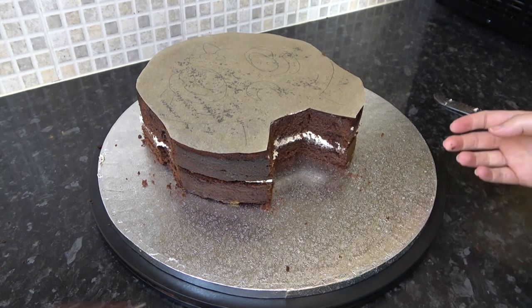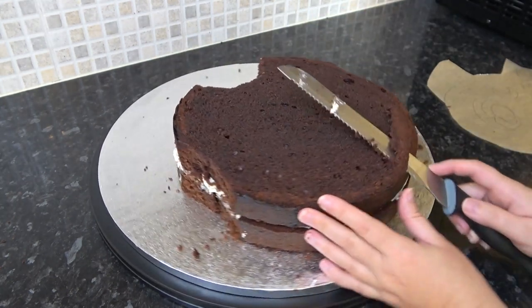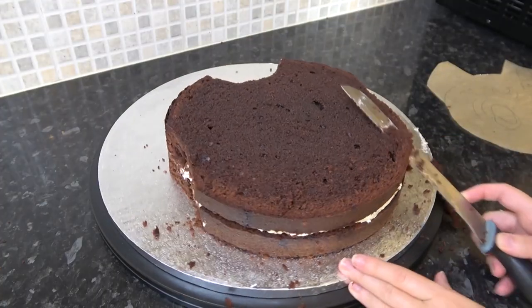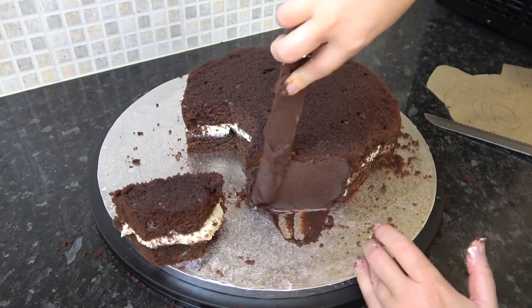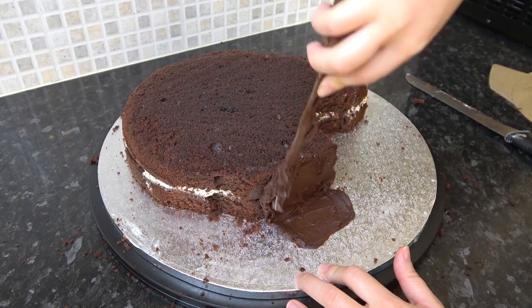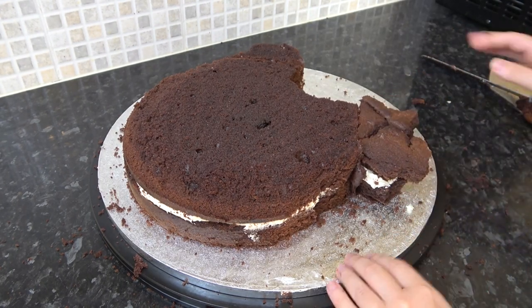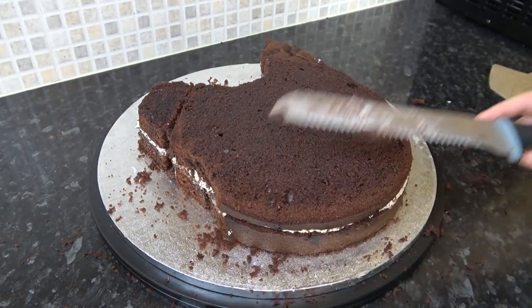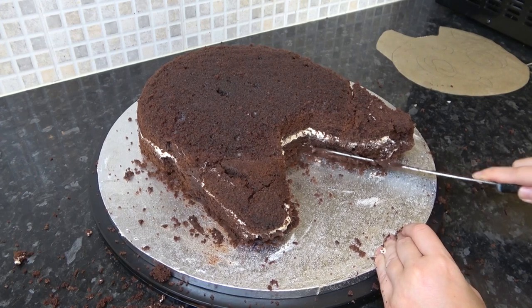I'm then rounding out the sharp edge to give it a nice smooth shape. Now bring your offcuts back in and stick them to the tops of the ears with ganache. The second ear I'm building up with offcuts from when I leveled the cakes, so make sure you save them and don't eat them like I usually do. Keep carving, following your template, and trimming cake from the underneath to round it all out.